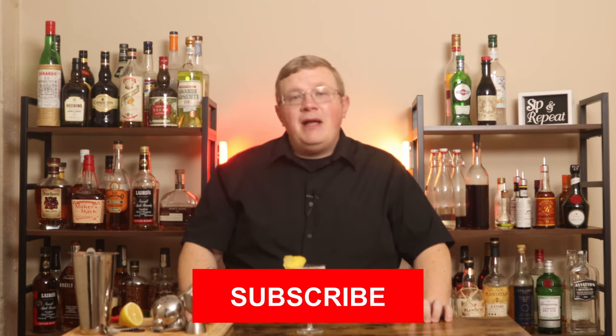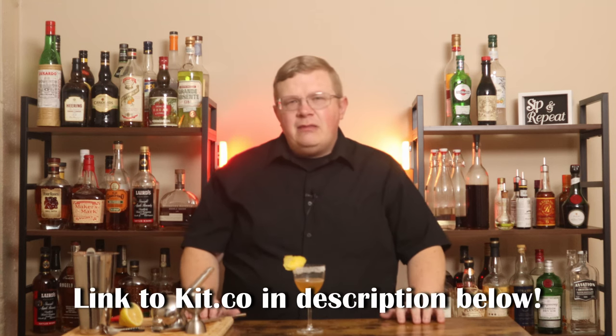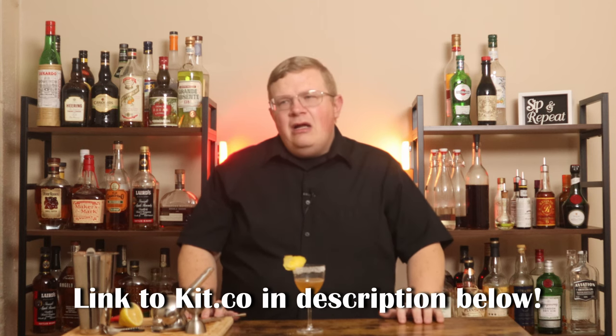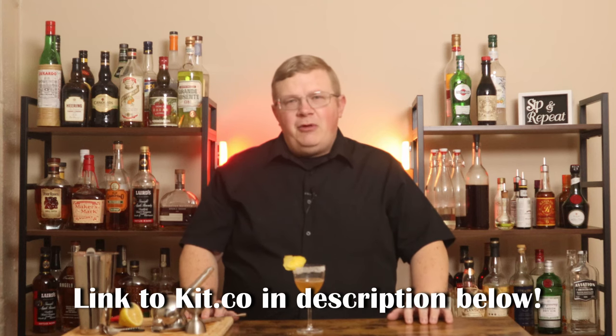Give it a shot, especially if you enjoy cognac or brandy. If you like the video, please hit the like button, comment, subscribe, and share the video. If you want to use any of the barware that I use on my show, check down below. There is a link to kit.co which has everything I utilize in my bar, aside from the alcohol of course. There are Amazon affiliate links — if you click the link and make a purchase, I receive a bit of the kickback, which helps out the channel. Thank you in advance. You can find all my socials in the description below as well.